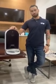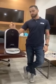Hi guys, my name is Justin. I'm with Dogness Group. Today I'm going to show you how to pair your Smart Cam Feeder.